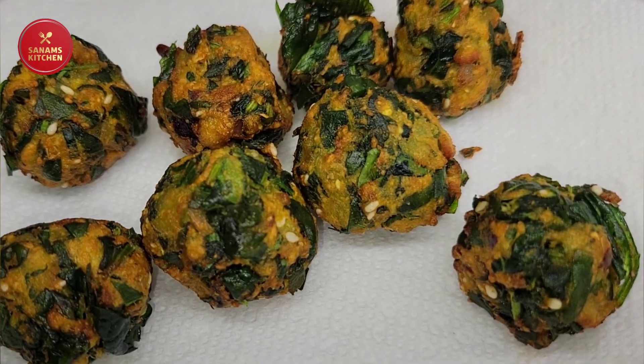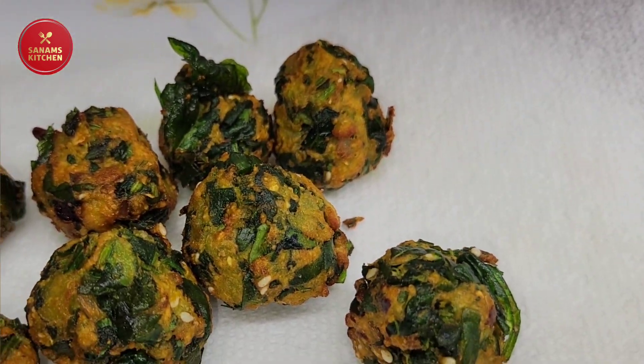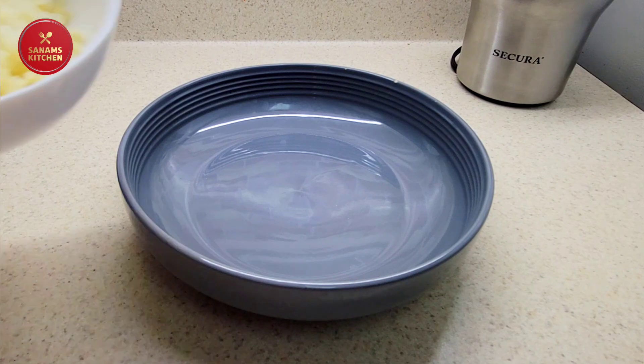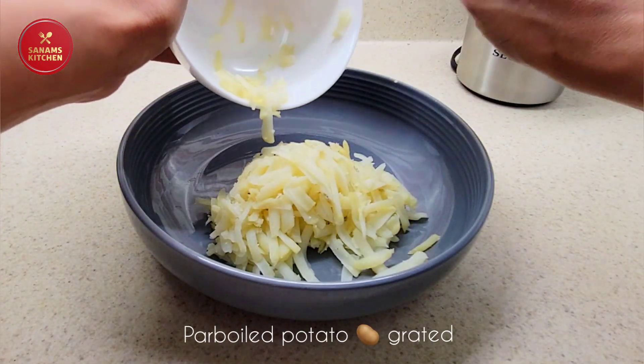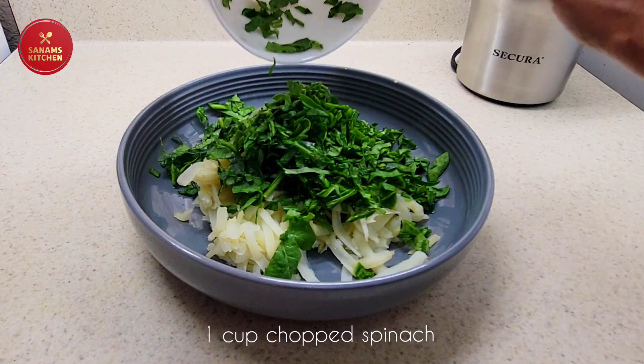To make this crispy and crunchy snack, we are going to need boiled and grated potato — this is one potato — and then one cup of chopped spinach.